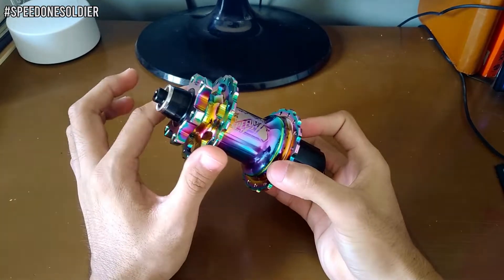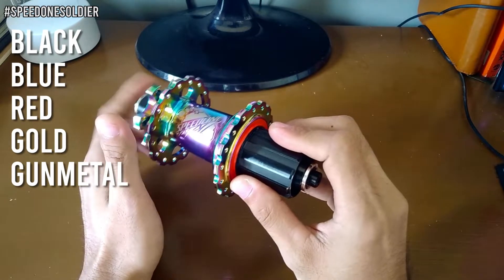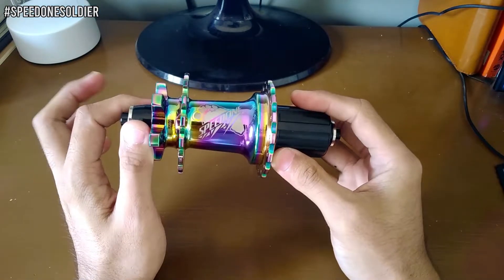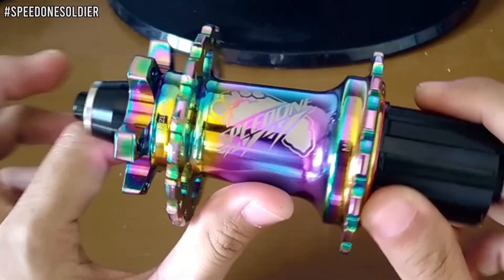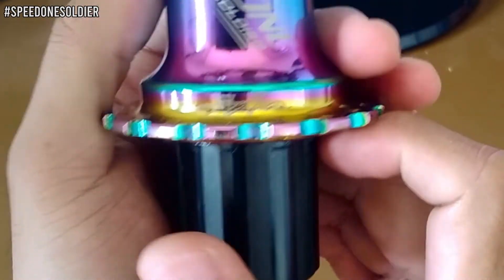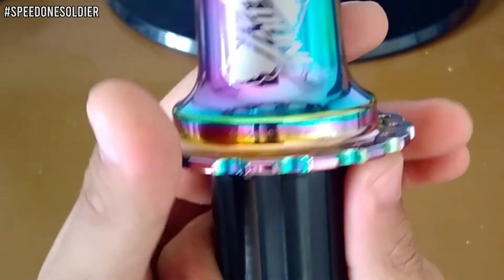Yung available na colors dito ay black, blue, red, gold, titanium, at gunmetal. Yung print nito ay simple lang — nakalagay dito yung logo ng Speed 1 tapos yung model which is yung Soldier. Nakalagay din sa side yung another Speed 1, at dito made in Taiwan, kaya sure kayo na matibay talaga.